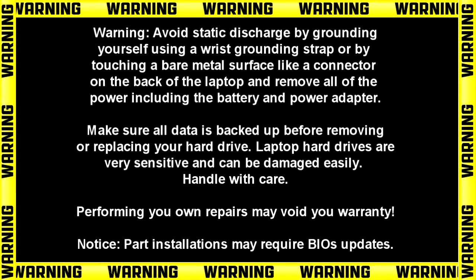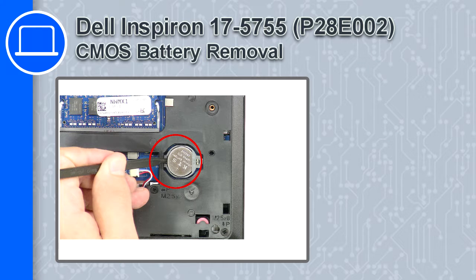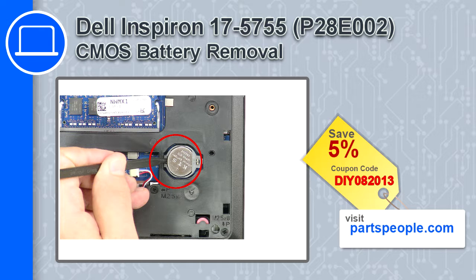How's it going, this is Ricardo and in this video I'll show you how to remove the CMOS battery from a Dell Inspiron 17 version 5755. If you're looking for parts for this laptop, go to our website and use this coupon for a 5% off discount.